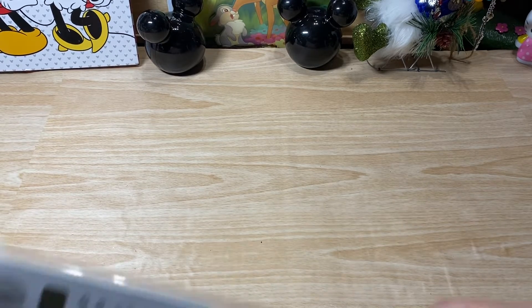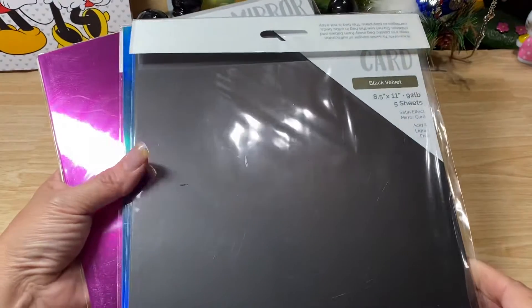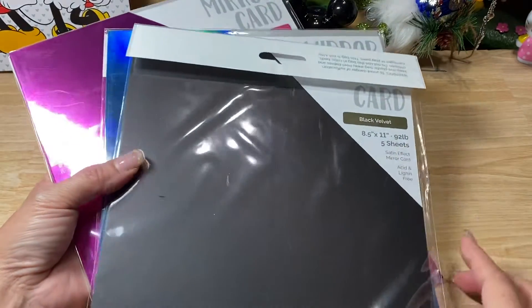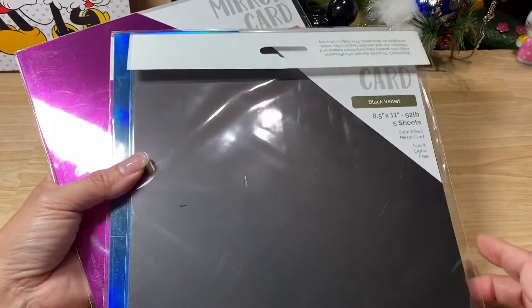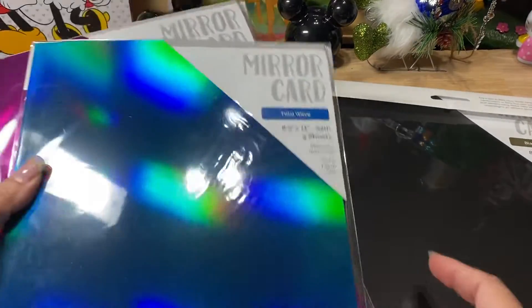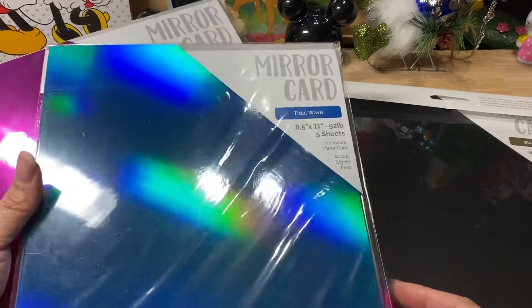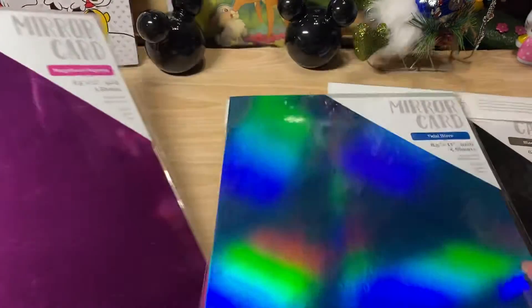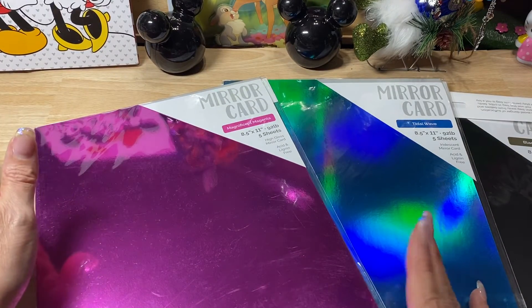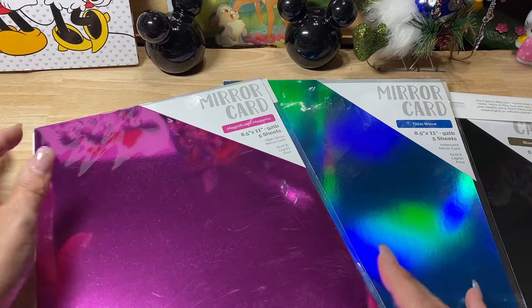What I ended up ordering was some of this tonic mirrored velvet cardstock, black velvet cardstock — I got one of those — and then I ended up getting some tidal wave paper and some of this magnificent magenta paper.